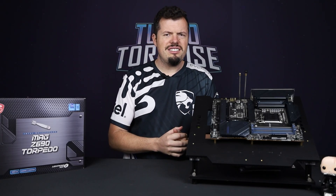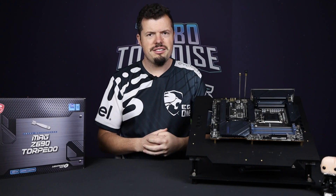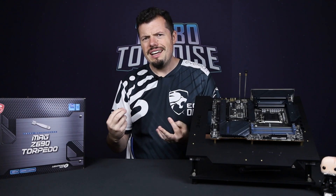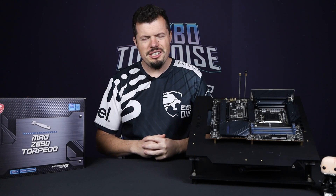Continuing with the theme of olden bastard versus new hotness, some of you might remember I have another test bench — the Z390 with the 9600KF. It was getting a little long in the tooth; it doesn't have PCIe Express 4.0, and now that DDR5 is a thing, it's about damn time I got a new test bench.